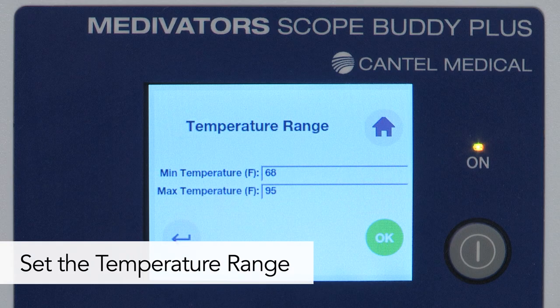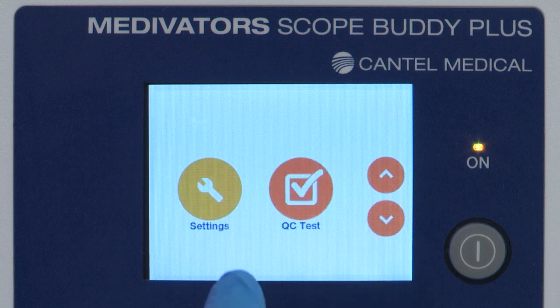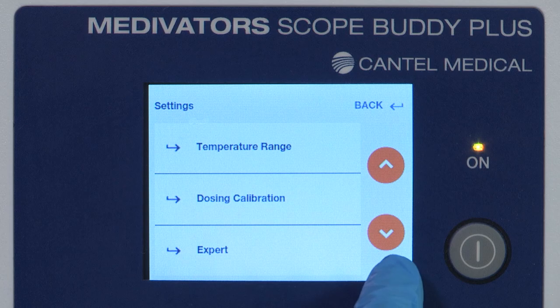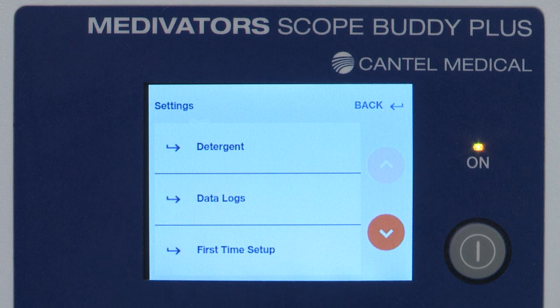When using temperature monitoring, the default temperature range is set for Intercept Detergent: 20 to 35 degrees Celsius or 68 to 95 degrees Fahrenheit. To adjust the temperature range, press the home button, use the down arrow to select Settings, enter the settings password, and use the down arrow to select Temperature Range. On the temperature range screen, touch inside the min and max temperature boxes to enter the minimum and maximum temperature range of the detergent. Press OK to confirm.